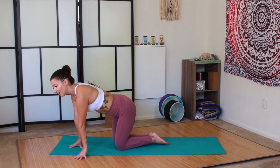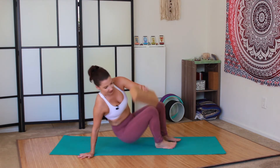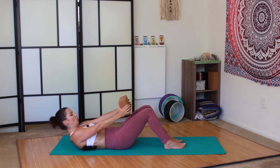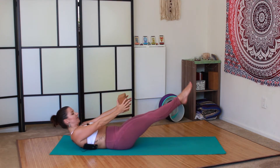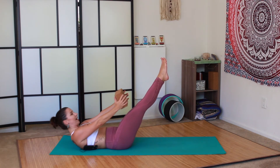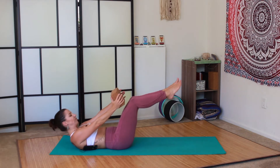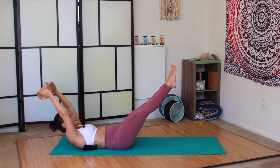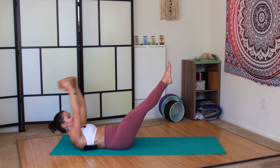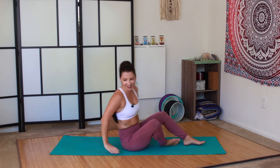After that, we have our block exercise. You'll come down onto your back and hold the block forward. Lift the legs as low as you can while still keeping your lower back on the mat. You can also bend the knees if you'd like. You can either stay still or reach the block overhead and come back — overhead and come back. I promise you it hurts.